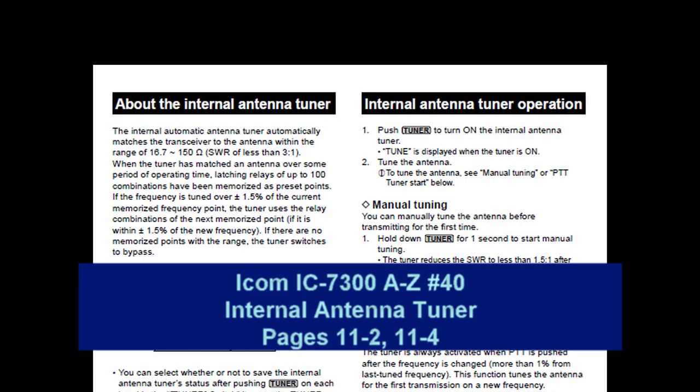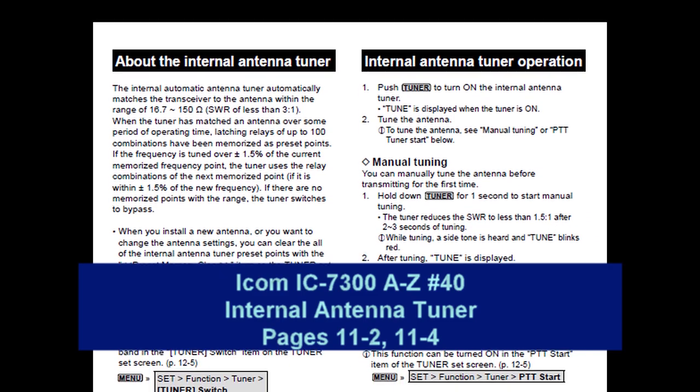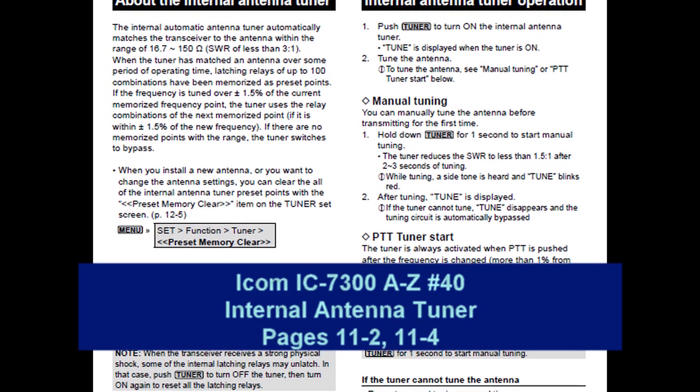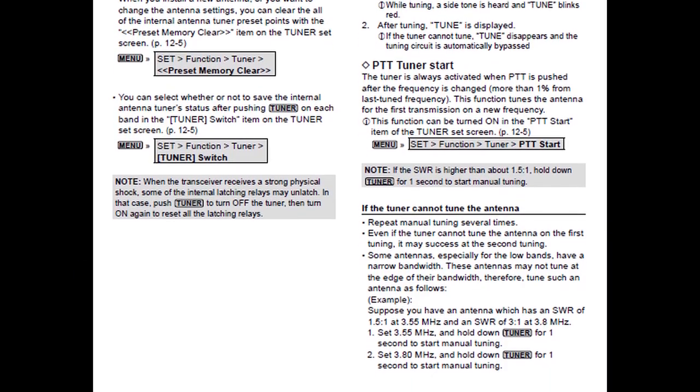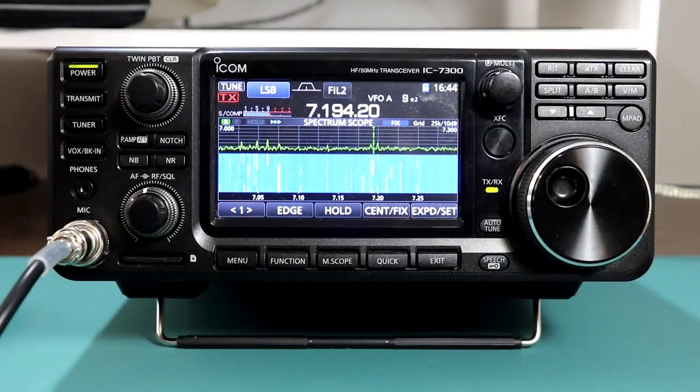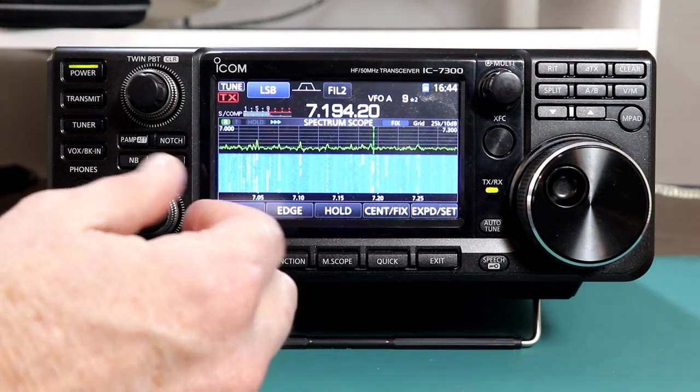Hi everyone, it's Tom, WA2IVD. Here we are at video number 40 in the A-Z series, and I realized that we haven't covered one of the most useful functions of the 7300, and that's the internal automatic antenna tuner. So let's have a look.